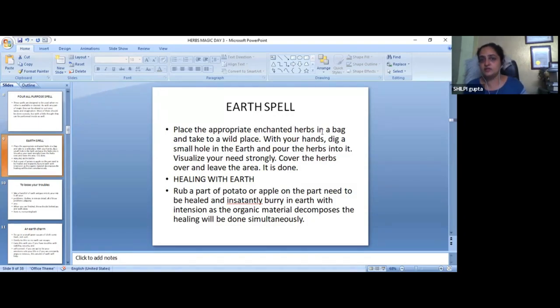Place the appropriate enchanted herbs in a bag and take them to a wild place. Suppose you have a wish to manifest it — you can charge the herbs. Earth is one of the elements where you have power to manifest your own. Earth is also the root of the element of manifestation. If you have any herb or any other, you can enter it into the earth.